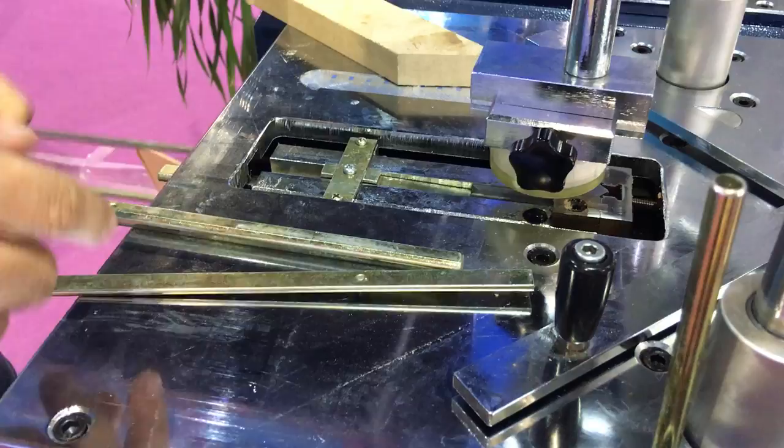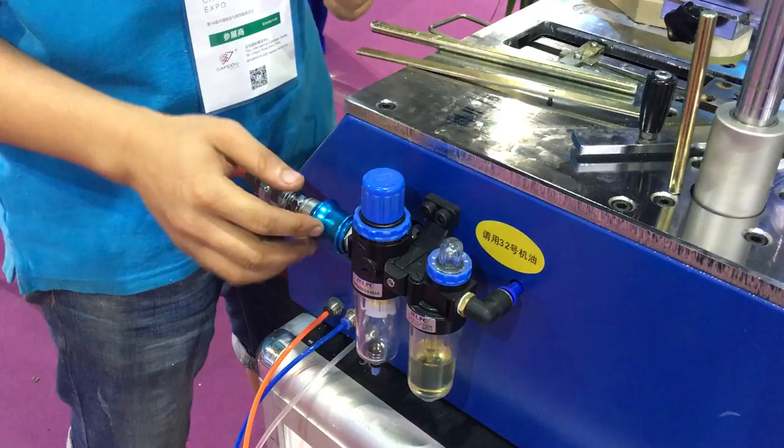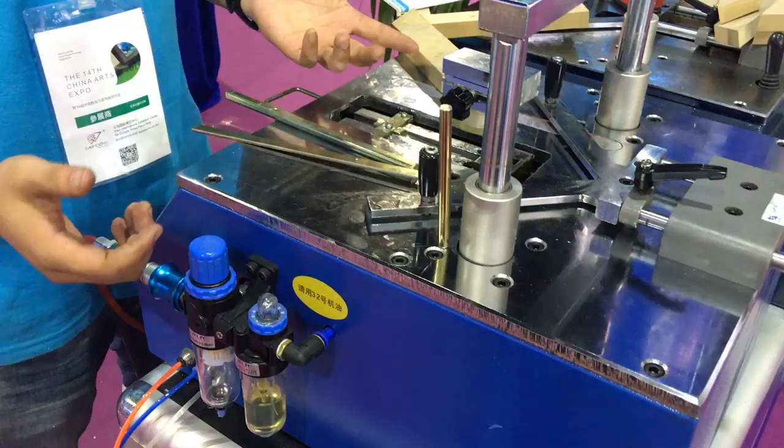Now we use the air on. A feature of this machine is this button — when you finish work, you just turn it off and there's no air inside. When you come back, just move it on and the machine can work.